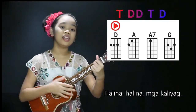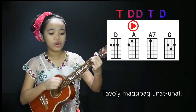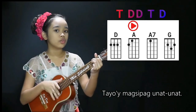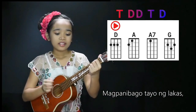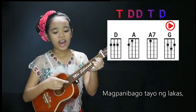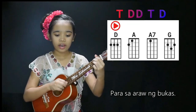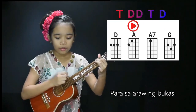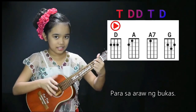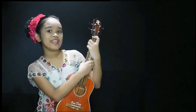Halina, halina, mga kaliyag, tayo'y magsipagunat-unat, magkalibago tayo ng lakas. Para sa araw ng bukas. And that's it for the video guys! I hope you like it!